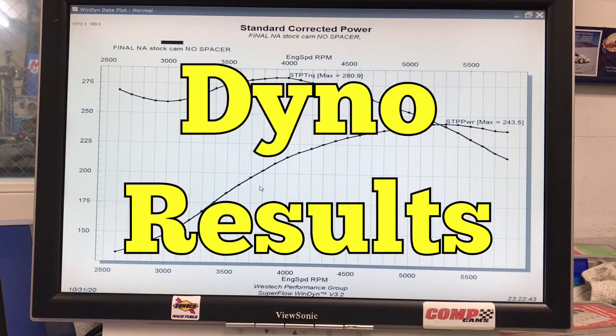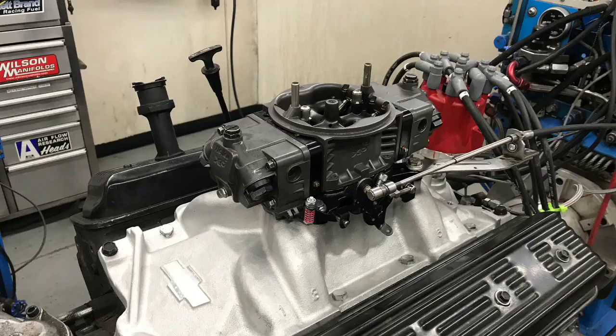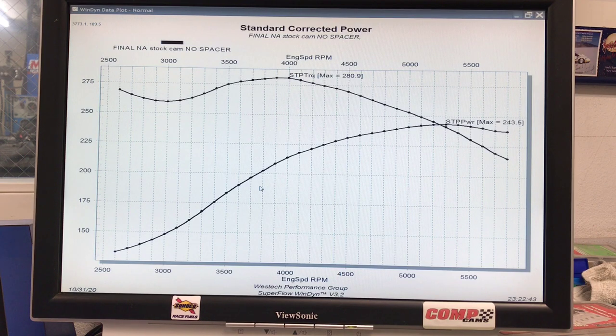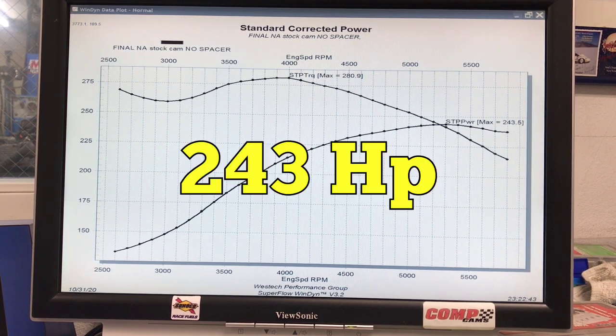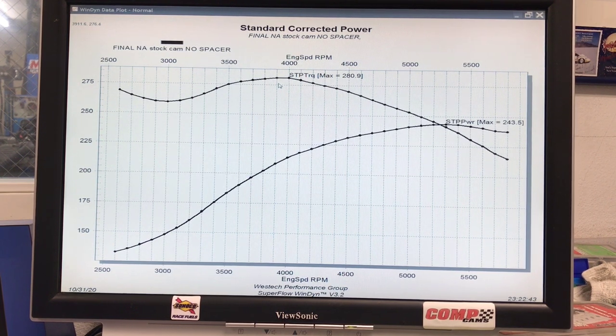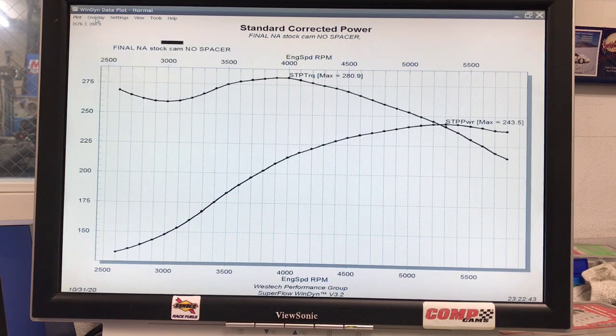These are the horsepower and torque curves of our 4.3 liter L99. It was run with the GM Performance Parts dual plane intake, a 650 Holley, and inch-and-three-quarter long tube headers with the MSC distributor. This was with the stock cam. The combination produced 243.5 horsepower and 280.9 foot-pounds of torque. Here's what happened after we installed the first of our two camshafts.